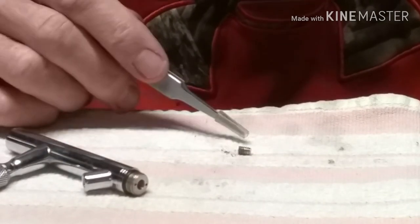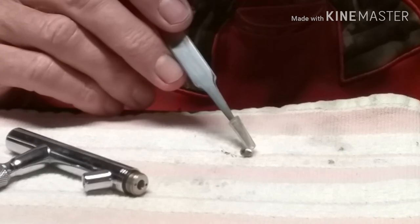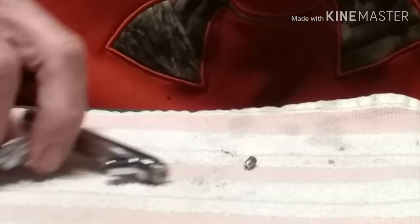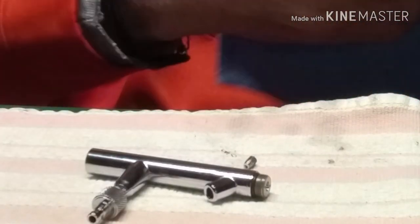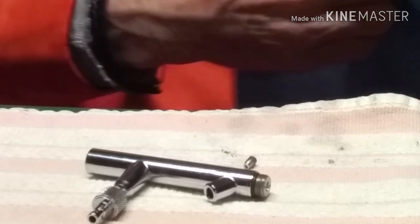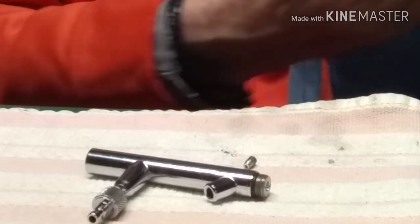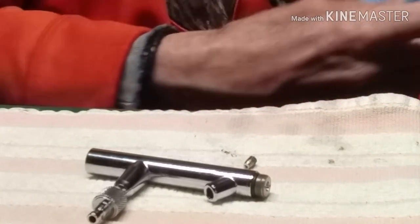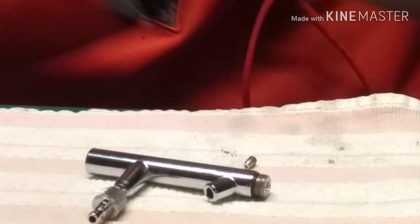Right back here, as you guys can see, I pulled this out off camera because it was being a little bit stubborn. But this here is the packing gland nut. These are two very particular areas of siphon feed airbrushes that I concentrate on. There's a fair bit of buildup in that packing nut, so I'm going to show you guys that here in just a second.